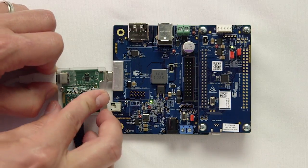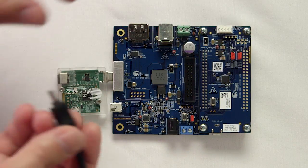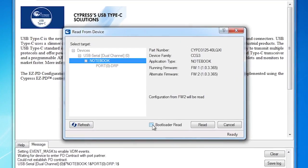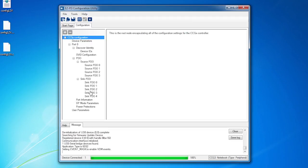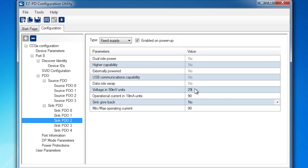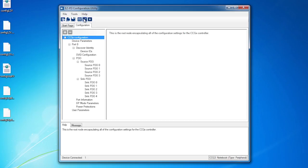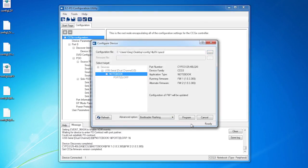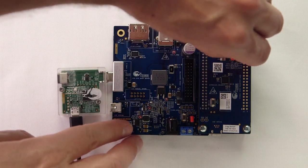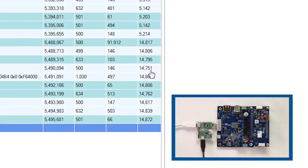Now let's change the firmware back. Disconnect the Type-C power adapter, move J3 to pins 2 and 3, and then reconnect the USB mini. Use the EasyPD configuration utility to read from the device, but this time read the running firmware instead of the alternate firmware configuration. Go to Sink PDO2 and change the voltage back to 14.8 volts by entering 296. Save the changes and configure the device. I want to update the running firmware, so I select bootloader flashing. Once programming is done, disconnect the USB mini B and change J3 back to pins 1 and 2. Now if I plug in the Type-C power adapter, it will establish a power contract at 14.8 volts again.